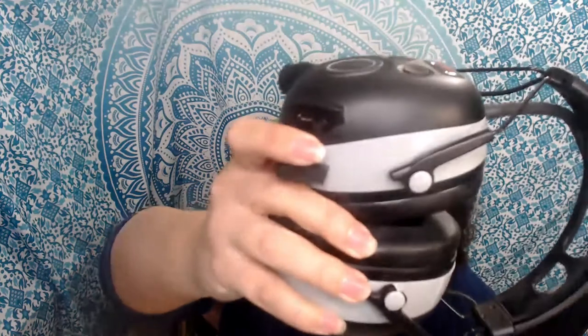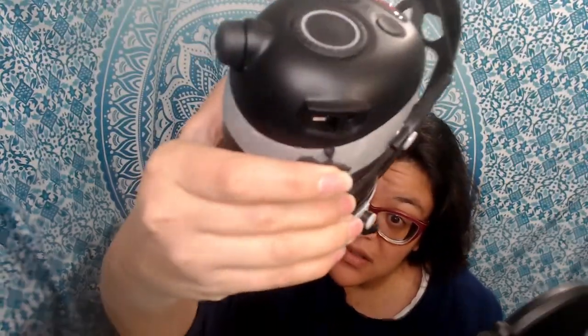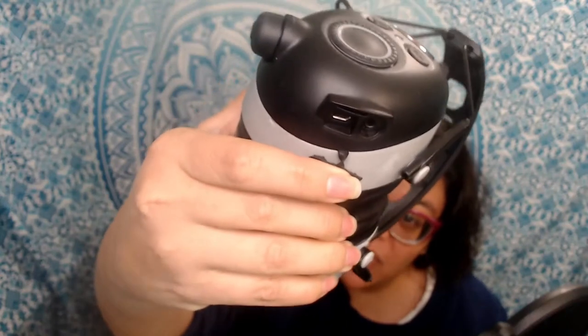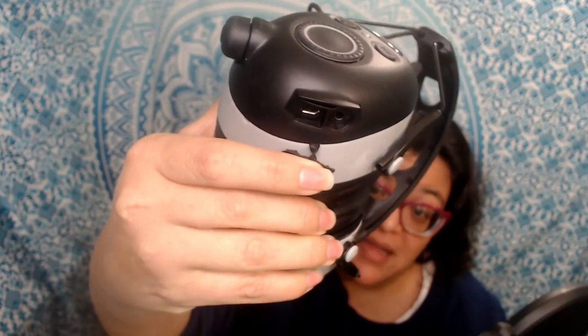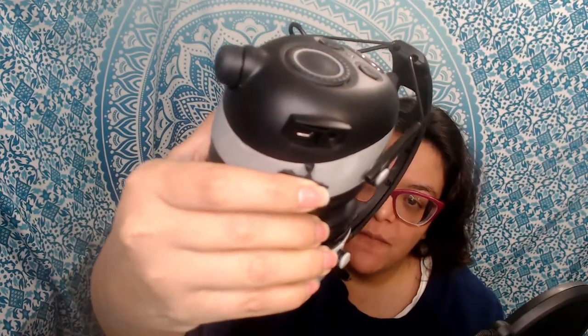Overall I thought they were comfortable and nice. It does include an auxiliary cable, and if you purchase the rechargeable battery, it has a micro USB port — you can see it here — which I'm assuming is what that port is for. It does include the auxiliary cable in the box, and overall I was very happy with it.